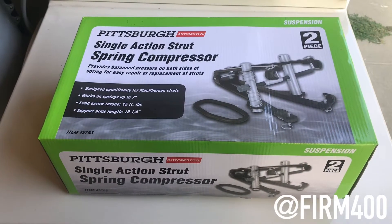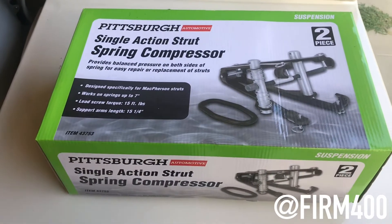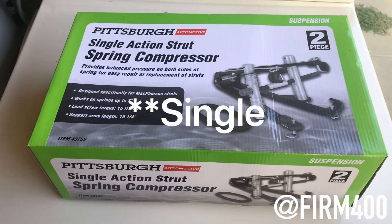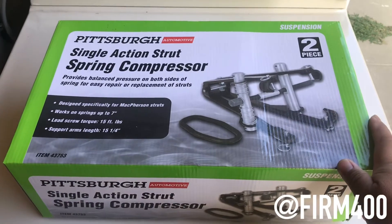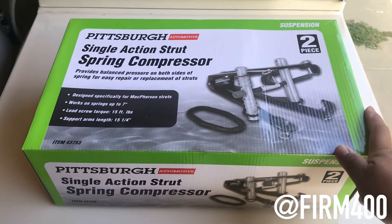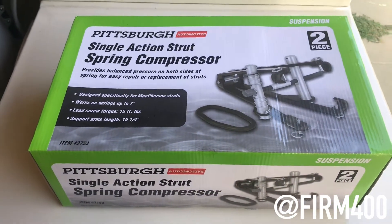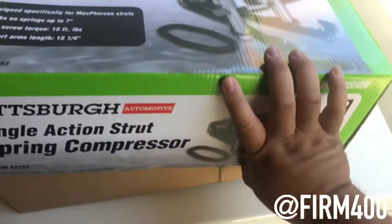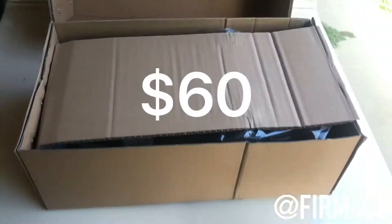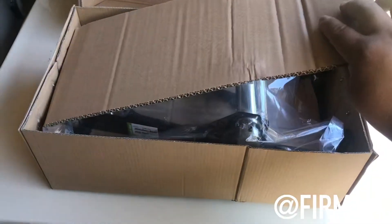I just wanted to do an unboxing video of this Pittsburgh spring action strut spring compressor. I just got this today at Harbor Freight and I want to do an unboxing to show you guys what's inside the box and how it looks. So let's open it up — it was like $60 at Harbor Freight.